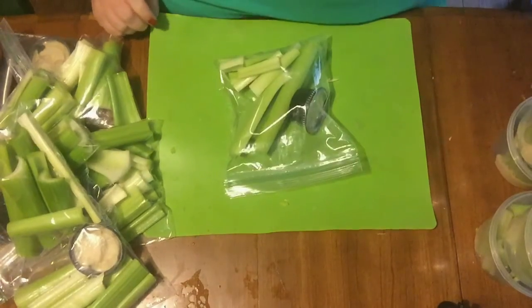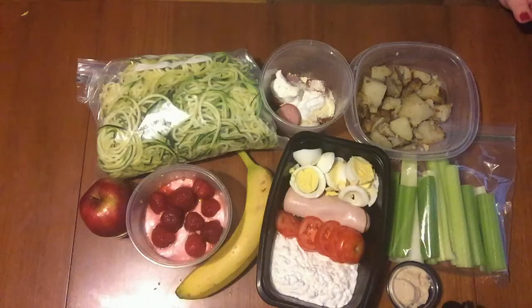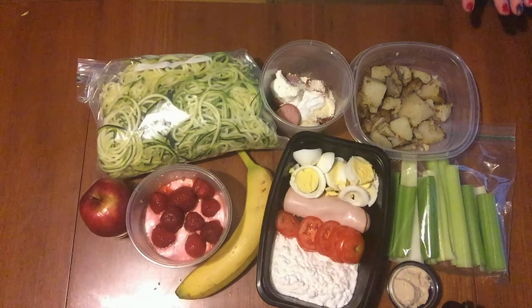This is what we're going to eat in a day, and it really is quite a lot of food because you're just going to snack throughout the day.